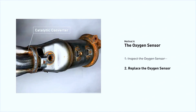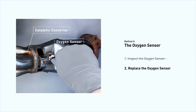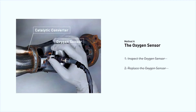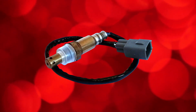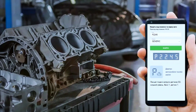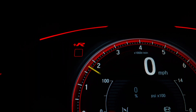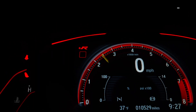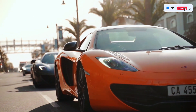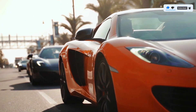If damage is found, then replace the oxygen sensor. If there is no damage found on the oxygen sensor, you would need to take your car to consult a professional mechanic. Once the new sensor is installed, clear the code using your OBD2 scanner and start the engine. Monitor the scanner to ensure the P2245 code doesn't return, and take the car for a test drive to confirm everything's running smoothly.